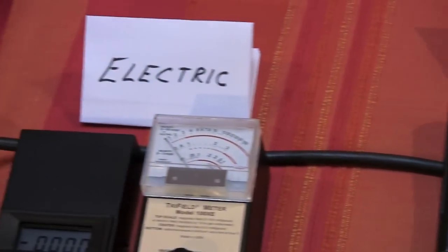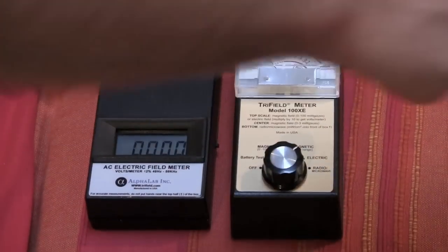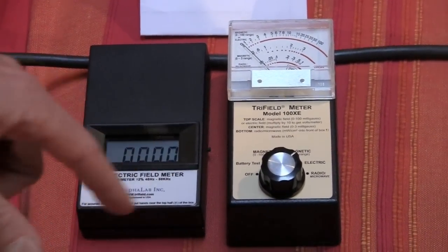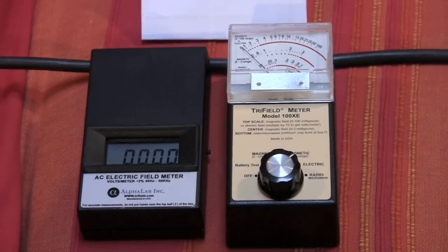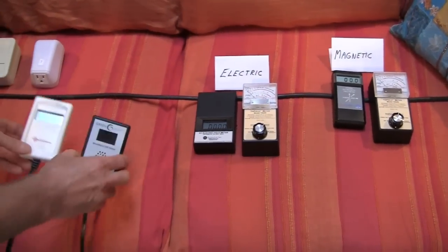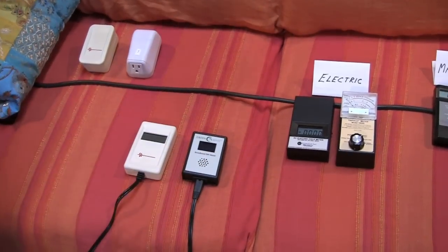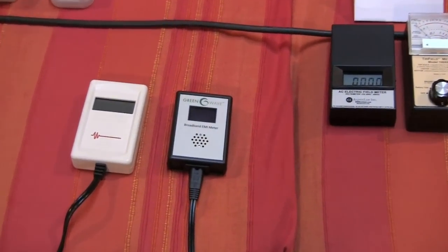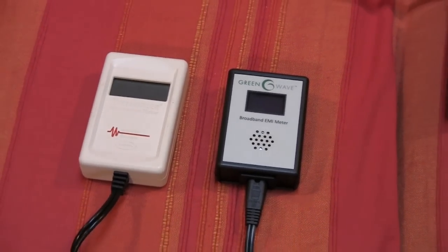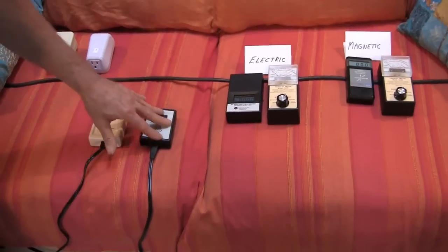Over here we have two meters to measure electric fields — again using a tri-field, but this time on the electric setting. And we have a dedicated electric field meter, also reading zero. So right now there are zero electric fields and zero magnetic fields. We also have two types of dirty electricity testers. These meters try to quantify the dirtiness of the voltage on your wiring, but there's no one true number — different meters will quantify this in their own way, so you'll see different numbers from each.